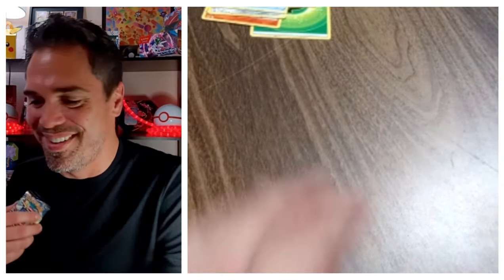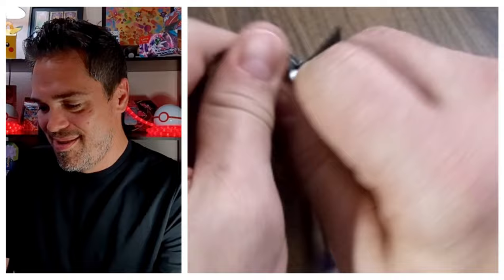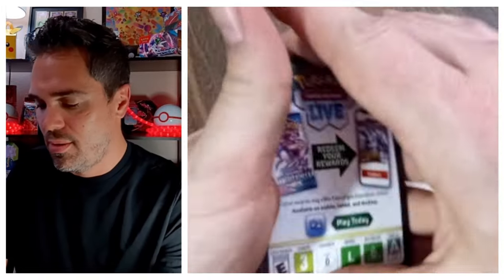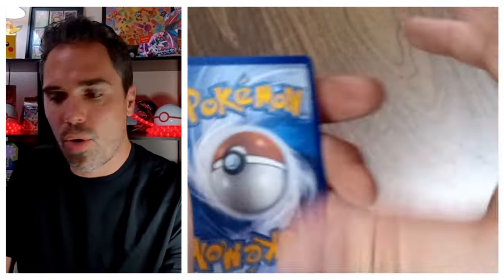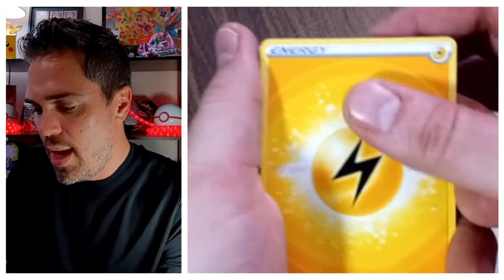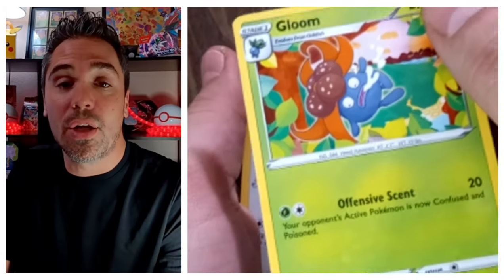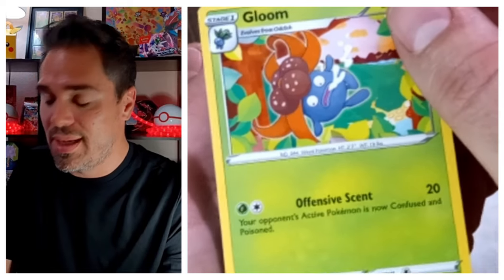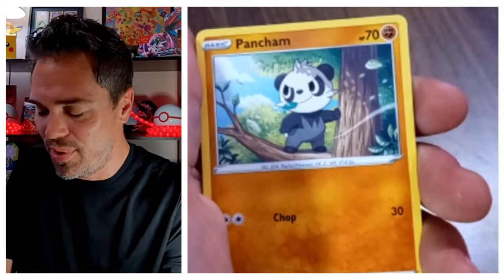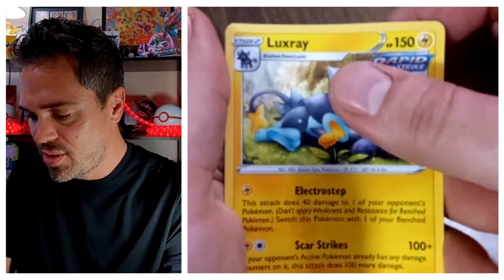I appreciate y'all watching these, I really do. Hopefully we can go live pretty soon and open up booster boxes and give stuff away. Third pack: we got an Entei holo, Energy, Luvdisc, Friends of Sinnoh, Gloom — looks like Gloom just got knocked out, he's got that drool — Wooloo, Helicopter, Pansear, Switch, Snorunt, Reverse Yungoose, and Luxray Non-Holo.